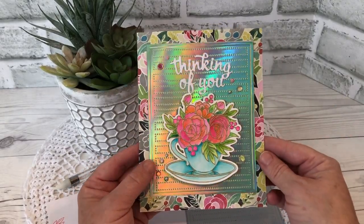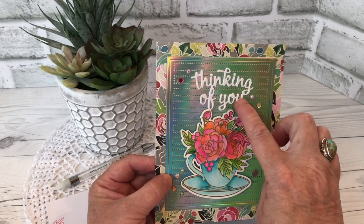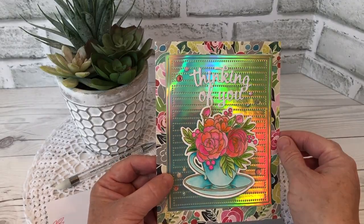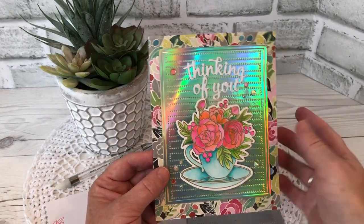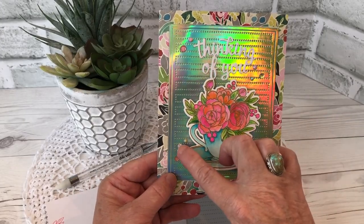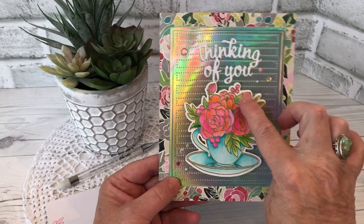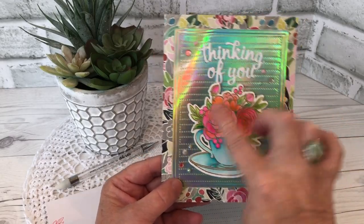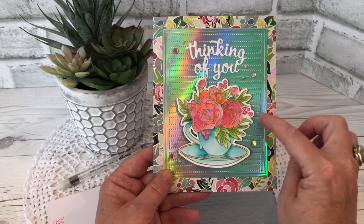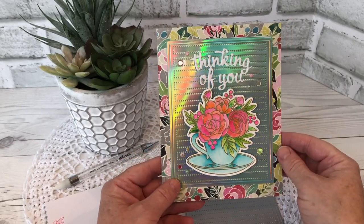The Thinking of You comes from Karen Burniston's Word Set 10 Thinking of You, and I really like how it cuts as a single piece so it makes it very easy to adhere. And then because it wasn't quite sparkly enough, I added both crystals and confetti from Studio Katya. I added stickles into where the berries are, and after the stickles dried it still wasn't enough oomph, so I went over it with glossy accents and then set that panel aside to dry overnight.